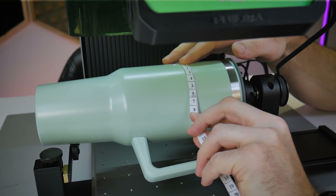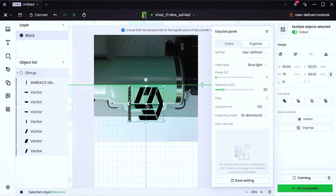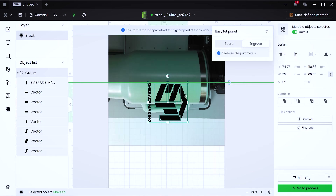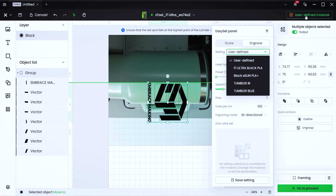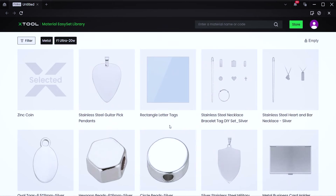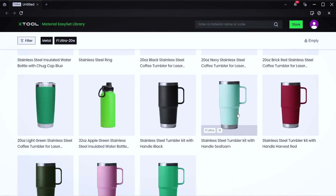With the group selected, use the arrow keys on your keyboard to make fine adjustments to its position. Use a measuring tape to measure out about 70 millimeters and resize your graphic to that size, bringing it right up to that green axis of rotation line. You cannot put any graphics north or above that line — the Creative Space software will warn you that it can't be processed. For material settings, click on the user-defined material and go into the material easy set library. Filter by metal, scroll through the options and find a tumbler with a similar color.